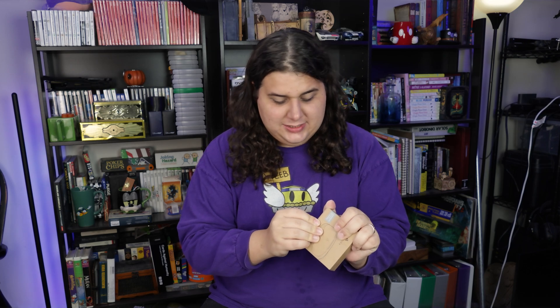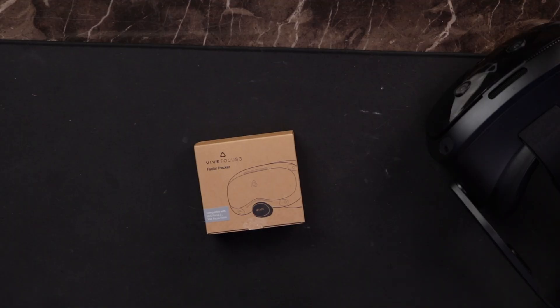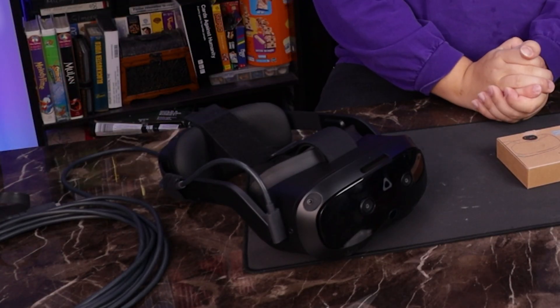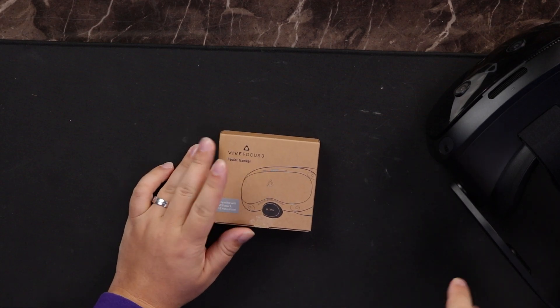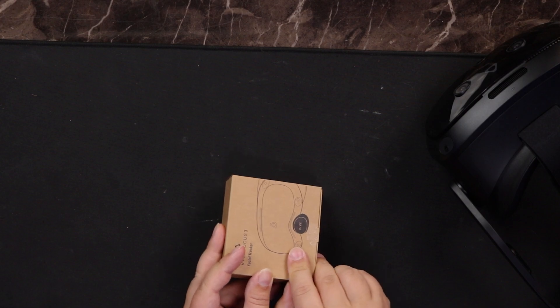The XR Elite tracker kind of makes it look like you've added a Squidward nose to the headset — it's a little silly looking, but it comes with eye tracking, which is kind of cool. And you can actually upgrade the Vive Focus 3 with an eye tracker. But this is the only one of those three headsets that has direct DisplayPort, which, as you can see on my headset, is already set up.